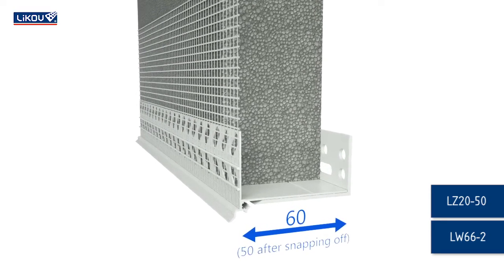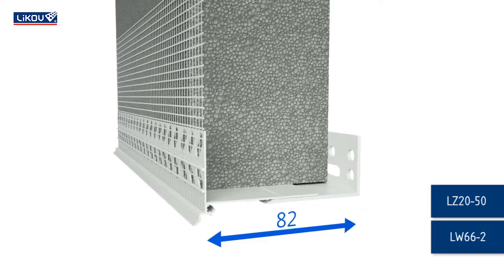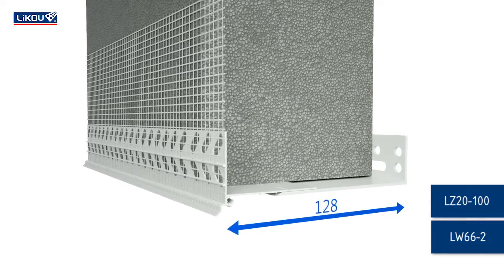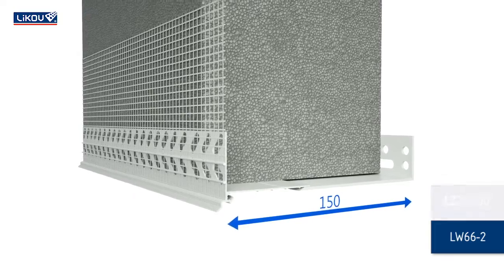Choose one of the three types of the rear profile depending on the thickness of the insulation material. The length of a level arm can be 50, 100, or 160 millimeters.